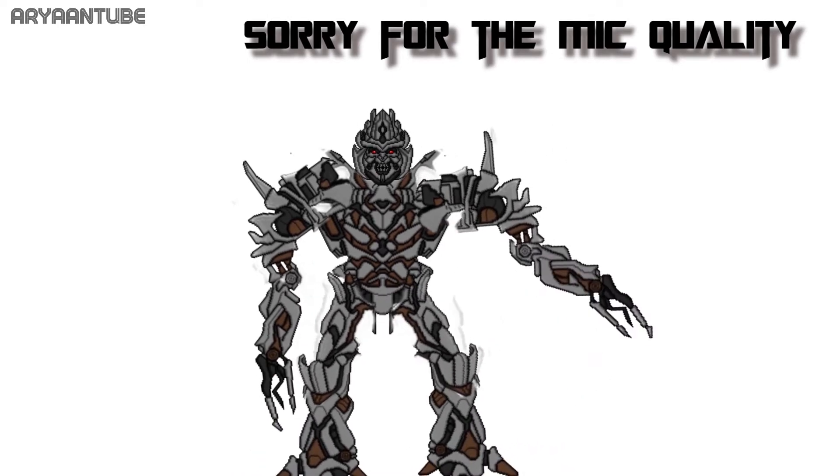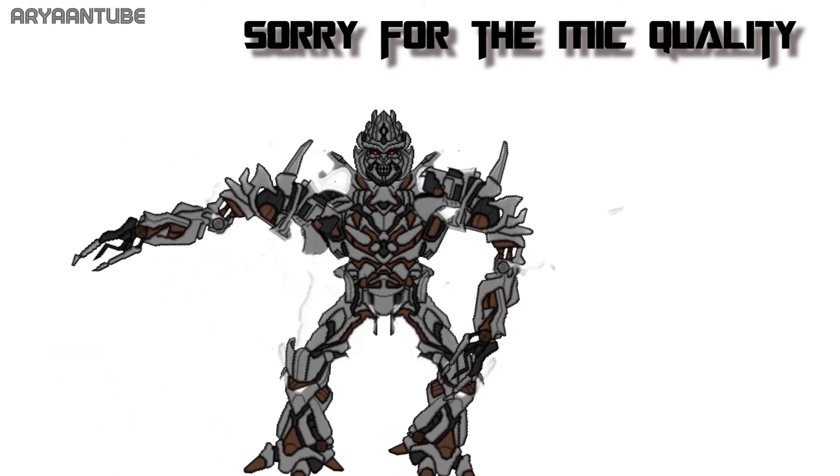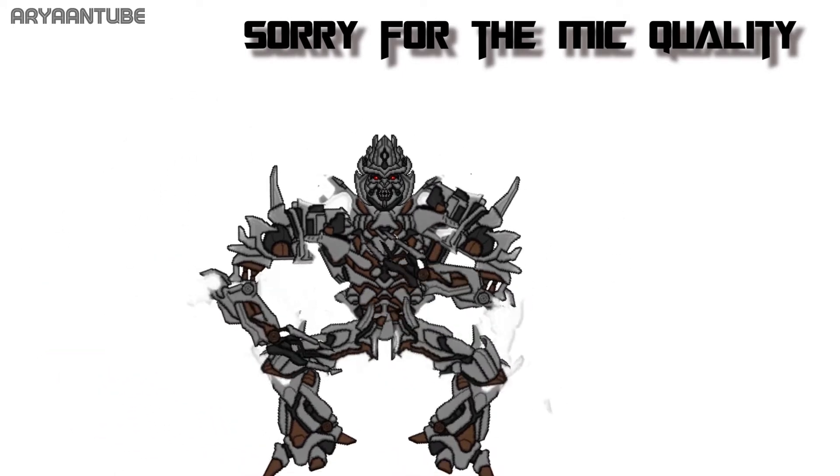I added a few shooting effects and I also added all the gun noises and the transformation noises. So yeah, I think it turned out pretty well.